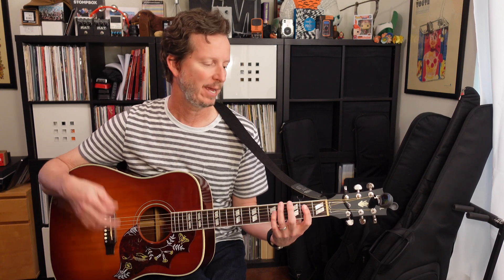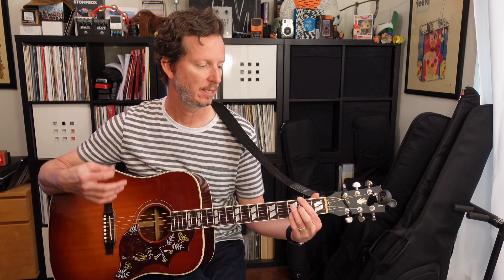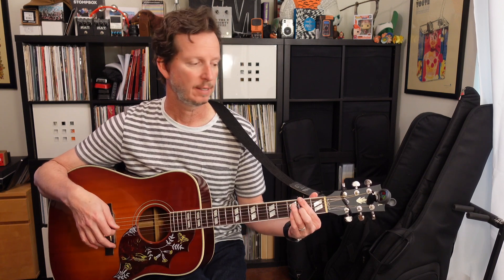The verse and the choruses are going to be the same chords — that A, E, D, A with a G sharp in the bass, G, D with an F sharp. And that's going to be pretty consistent through the whole song.